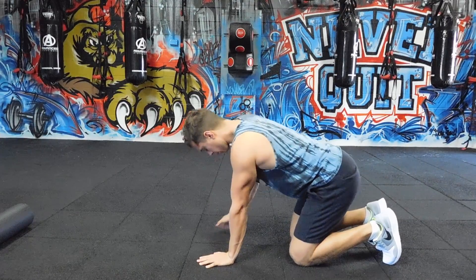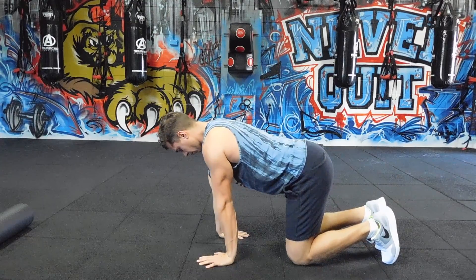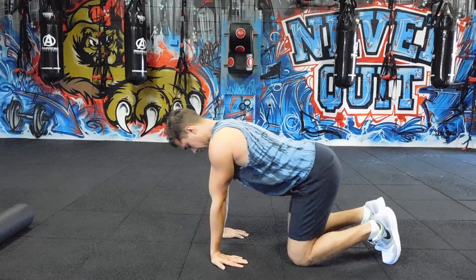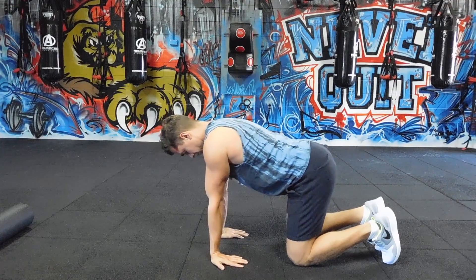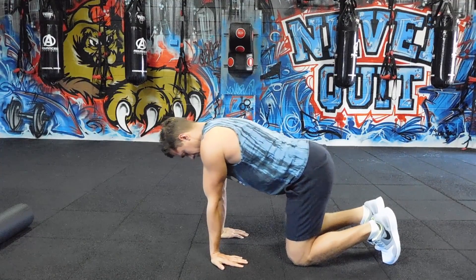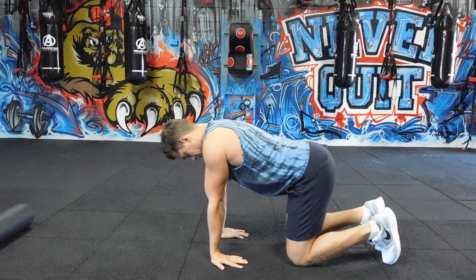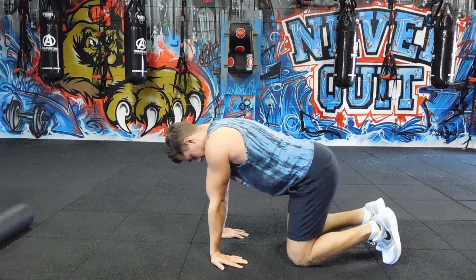Eventually you're going to be able to get your shoulders way over your hands, but starting out I'm just demonstrating a really subtle range of motion. Because sometimes if I demonstrate these deeper ranges, people are just going to jump straight towards it and snap a tendon in their bicep. So, gentle — spread your fingers, shoulders over the hands.